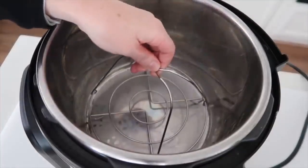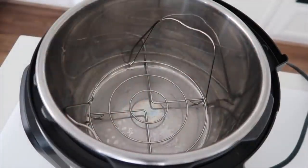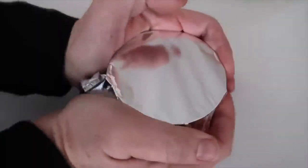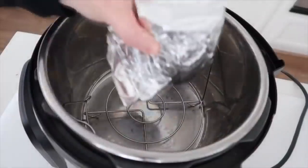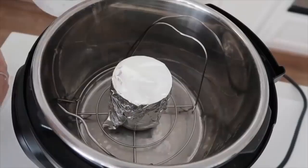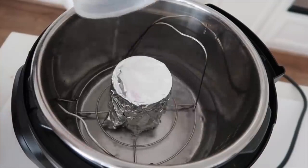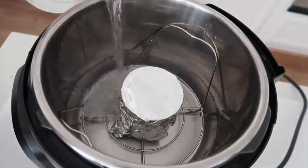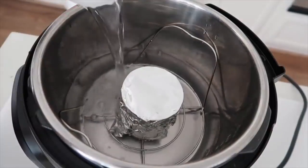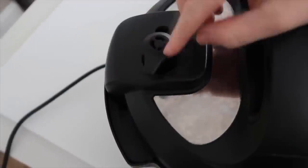Put something down below — foil or a trivet — so the can isn't sitting right on the bottom. Cover the can with aluminum foil, sealed as tight as you can get it. Put the can on top of the trivet, then fill the pot with water until it's about halfway up the can. Put the lid on, make sure it's sealed correctly, and turn the knob to sealing.